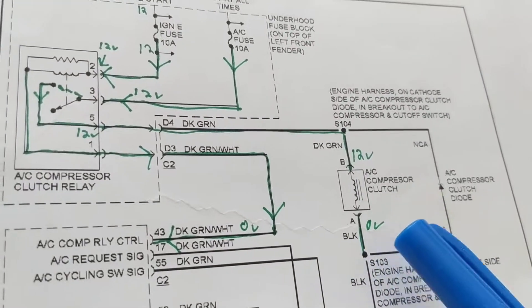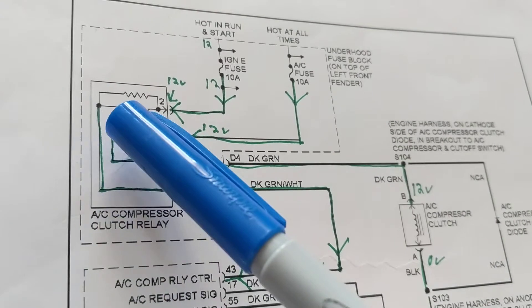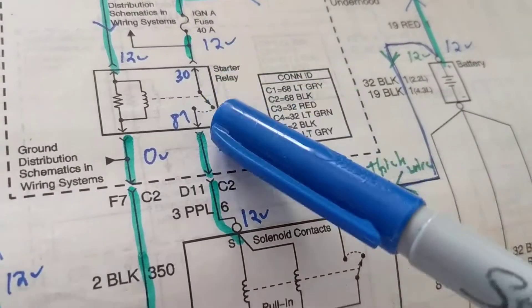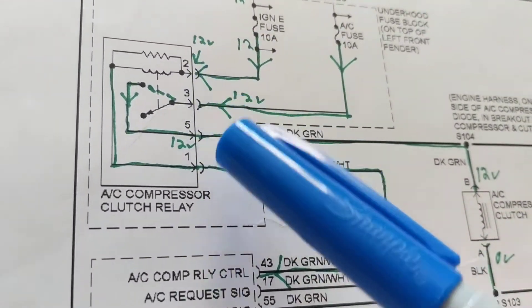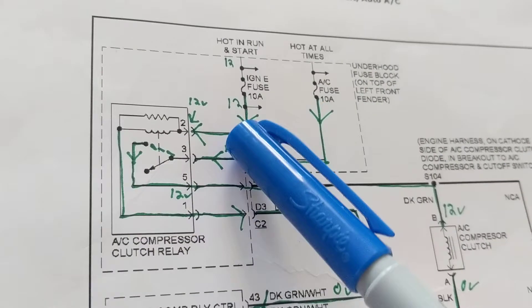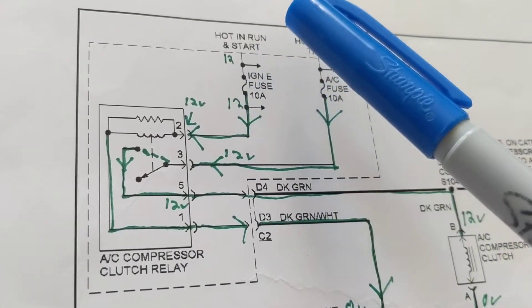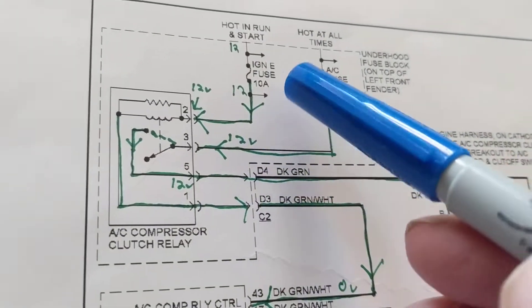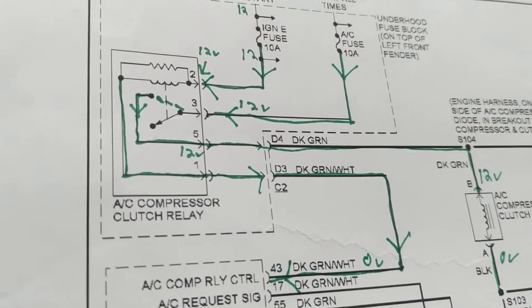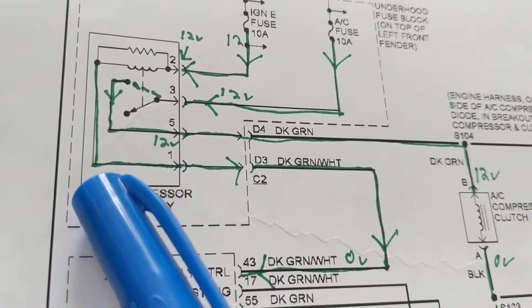We need 12 volts for this AC compressor clutch. We know that usually you have terminals 87, 86, and 30 on relays, but here we have terminals 2, 3, 5, and 1. We always deal with the coil side first — the control side. Current flow follows the green arrows; it's going this way. There's a resistor across it for suppressing voltage spikes, just like diodes are across a relay.